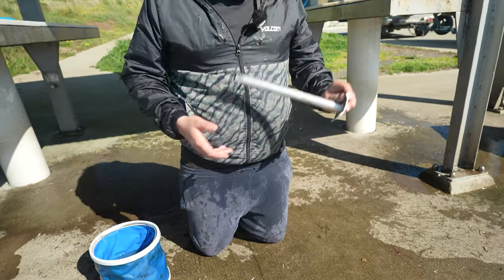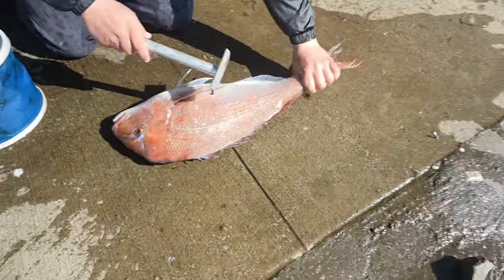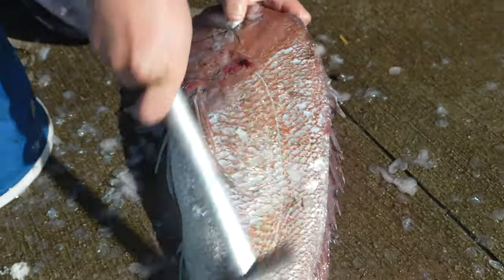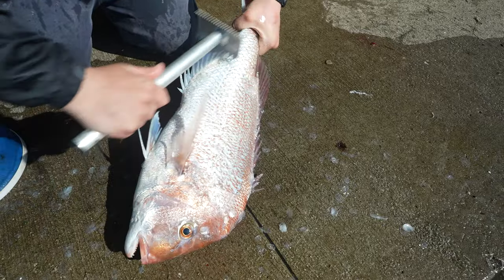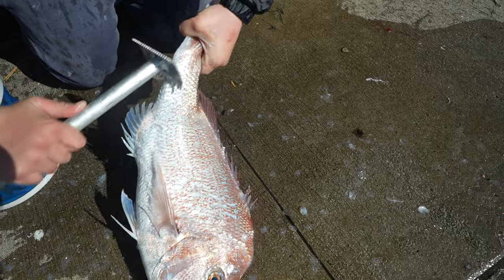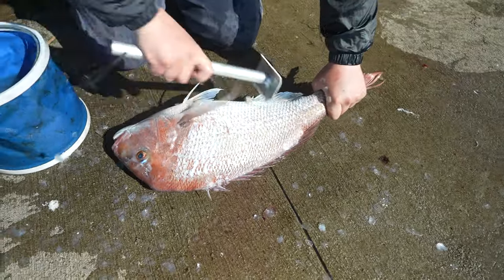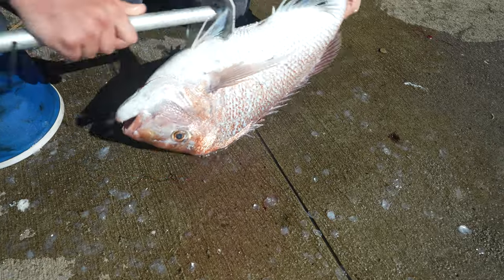Down here at the ramp, gonna clean this lovely snapper. Got the Ocean Accessories arm scaler. Just grab the tail firmly on a wet surface and get into it — you can't really be gentle with the scaler. Please don't miss any places under the tail, and make sure you're getting all the spots under his gills.